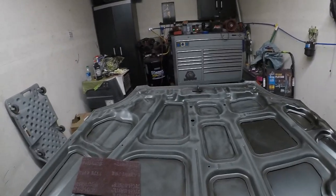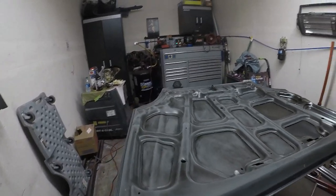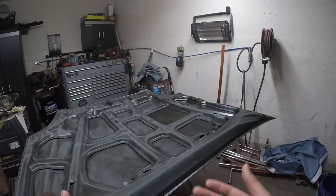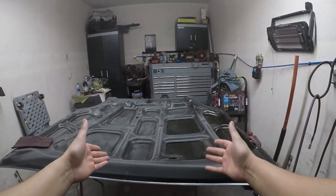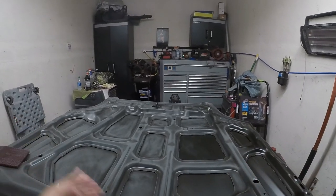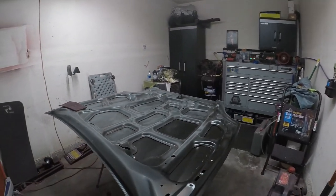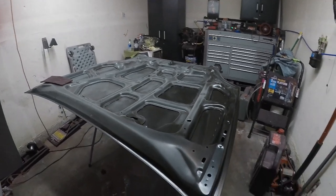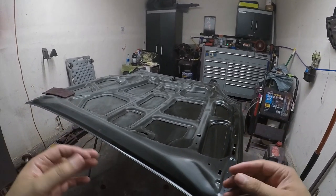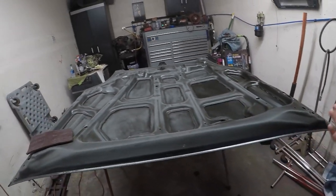Welcome back to Overspray. In today's video I'm going to be showing you how to paint a hood. I started to realize that a lot of my subscribers are actually beginners, maybe learning how to paint a hood or any car part — a bumper, a door, whatever. So I wanted to make this more of a tutorial-style video so that somebody new to this can at least learn the basics and take it from there.